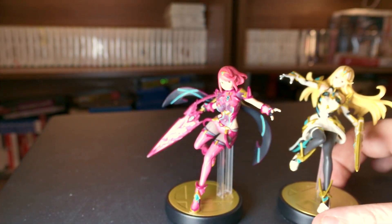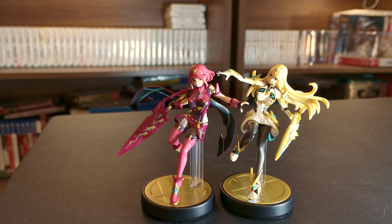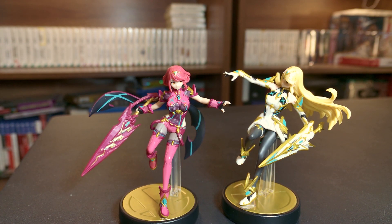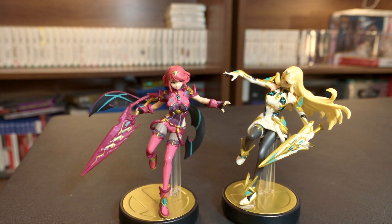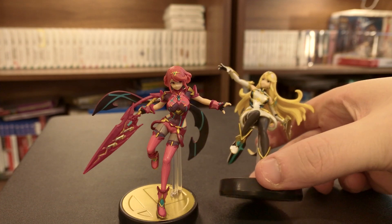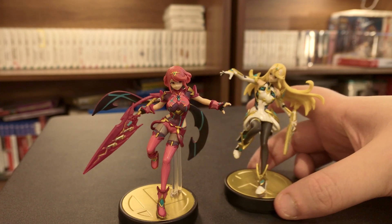That is Pyra and Mythra — definitely my two favourite Amiibos now. There they are. I'll probably be displaying both of these under my TV. I might put Pyra on the shelf with my Xenoblade stuff, but it's kind of a spoiler for another video, so I won't show it now — I'll put a picture on screen of that shelf once I've removed the spoiler. That's really everything. I'm very happy with these Amiibos and I'm so happy that I managed to get them — not just one, but two. I'll see you in the next one. Bye.